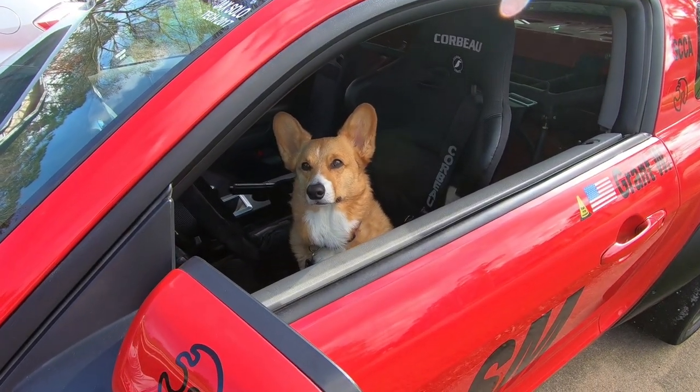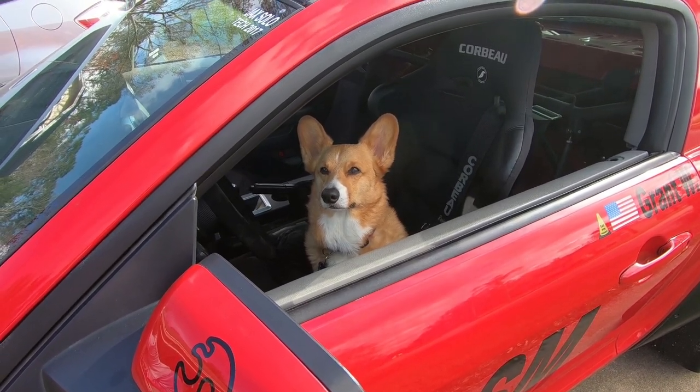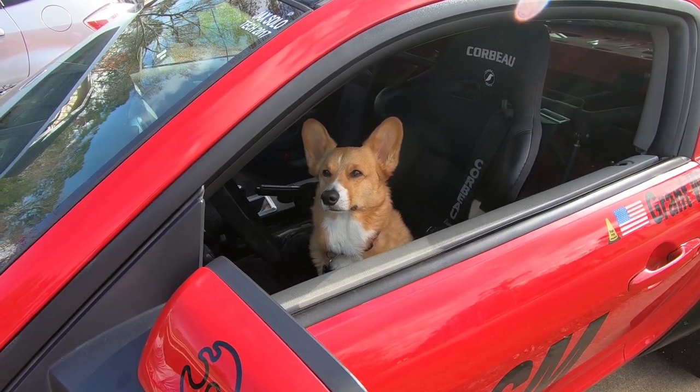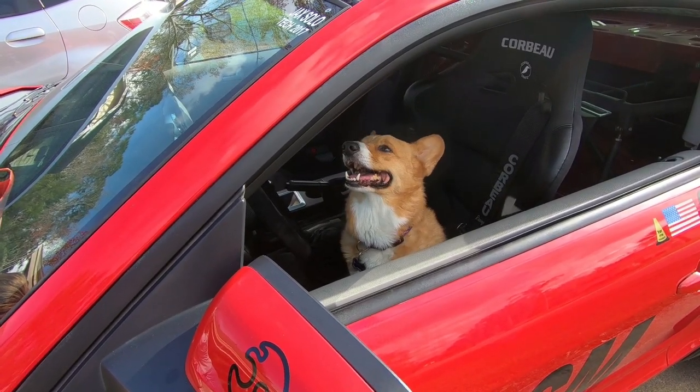Alright Churchill, that was some pretty good driving. You held a nice consistent speed in the slalom and you didn't use any death grip on the steering wheel. However, you did hit a few cones, and you might want to not hit the corner workers next time.